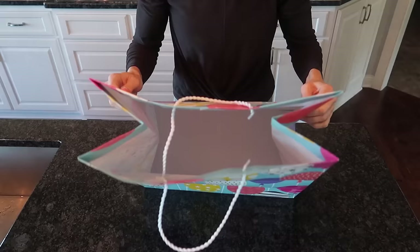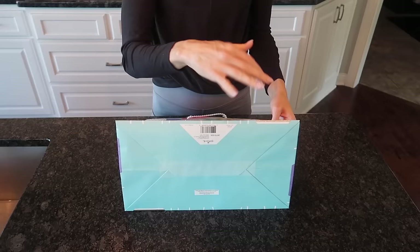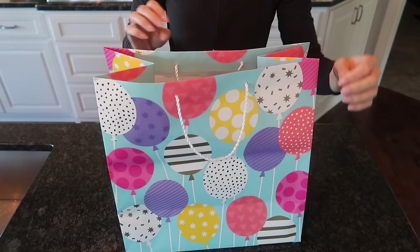Not today, my friend. After this video you are going to be the best gift-giving presenter your friends have ever met. Now before I show you this miracle trick, I do have a goodie for you at the end — it is a must-have when it comes to all things wrapping.